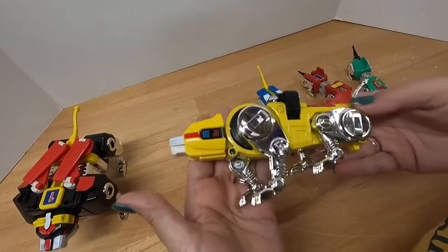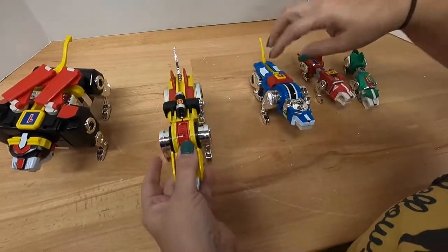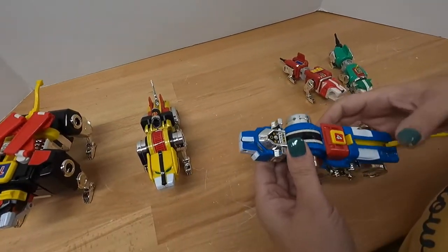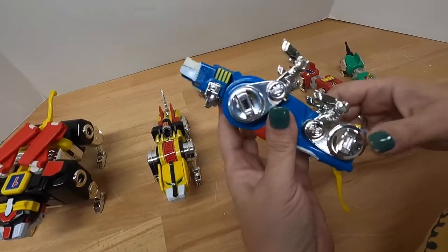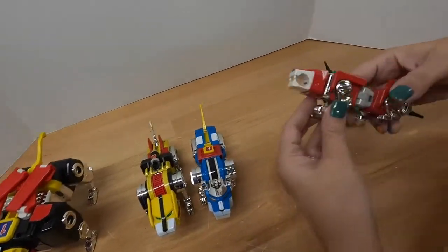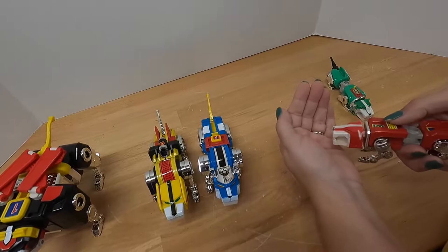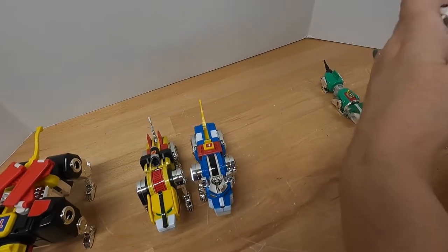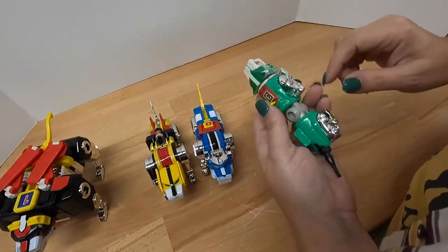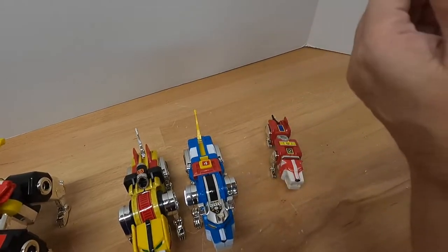We'll show you each one of these. The right leg has the decal peeling off. The two arms shoot out the heads and they do work — I'll show you that in a moment. When you push this button, the head shoots out. This is the one that has the styrofoam transfer on both sides. Overall, really nice condition.